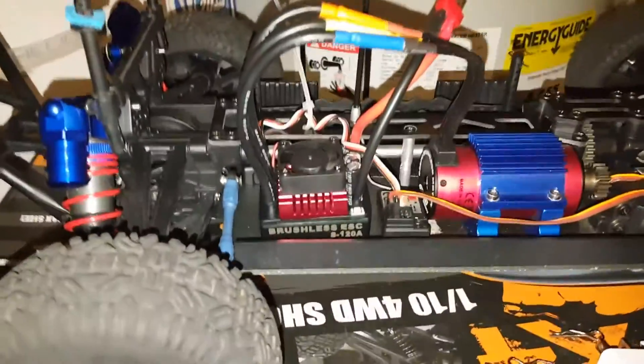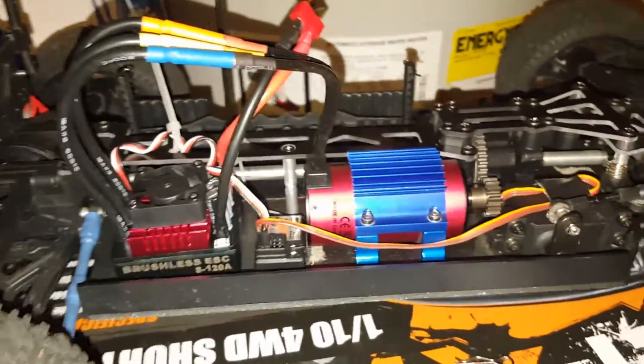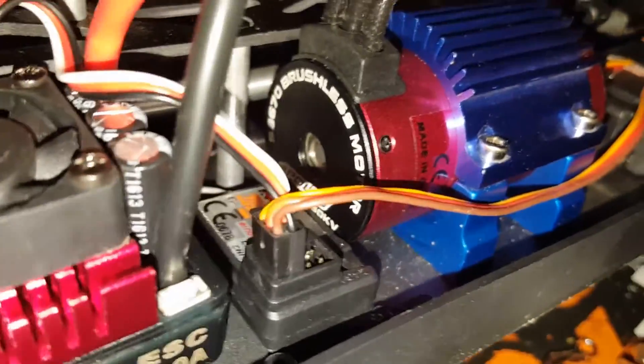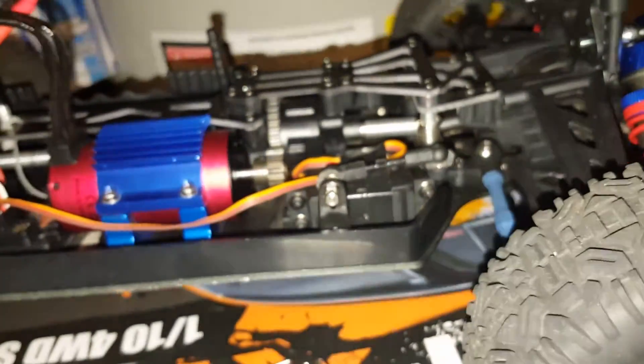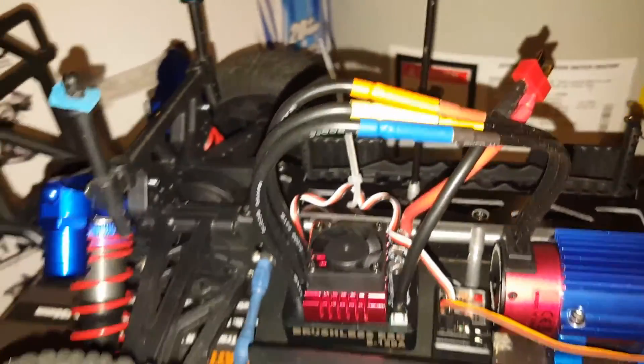This is my Ghoul 120-amp ESC and we got the 2150 brushless Ghoul motor. My one gearing, all steel differentials, dog bones — all in there, all still good. Graphite top deck plate. Put in a little work on this truck, nice truck.